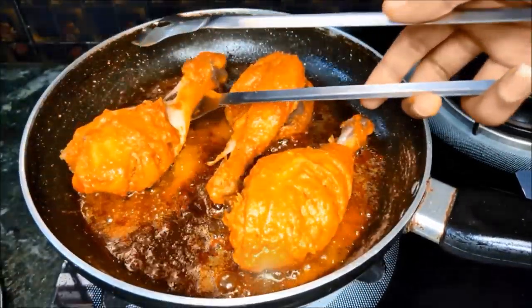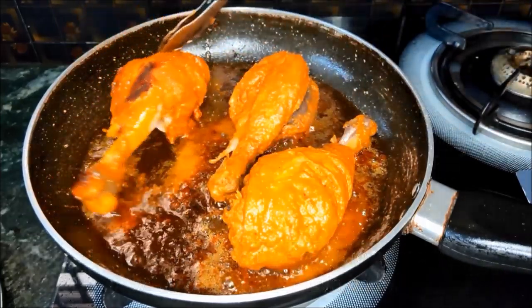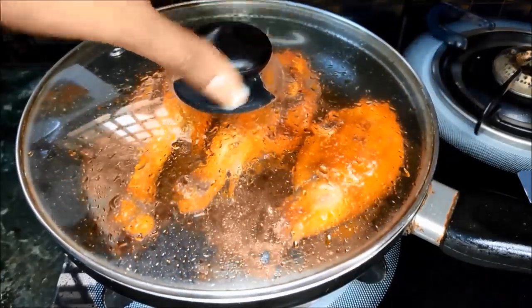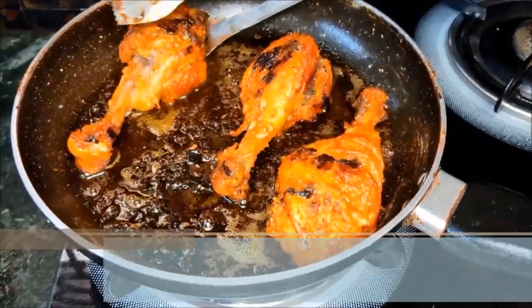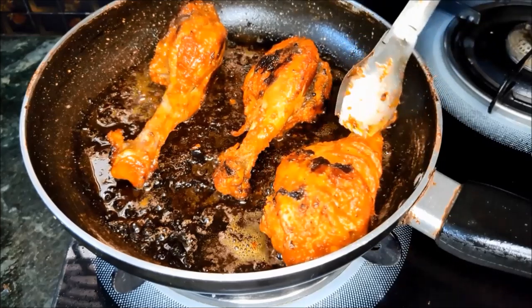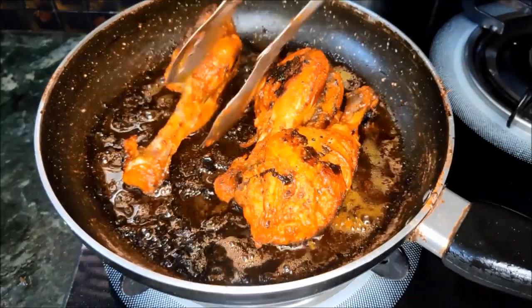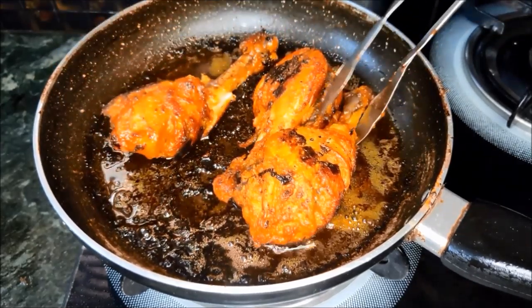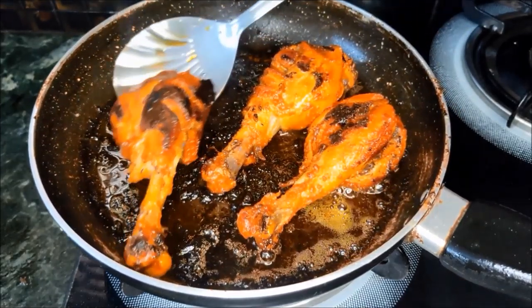Fry one side of the leg pieces, then flip and fry the other side. The chicken is perfectly cooked.